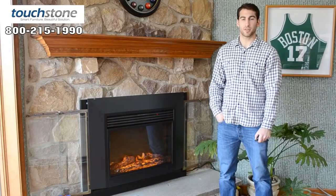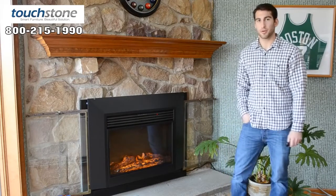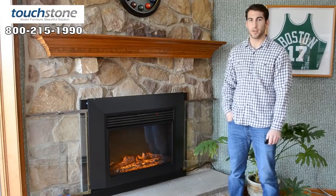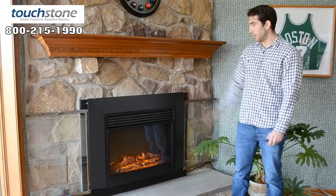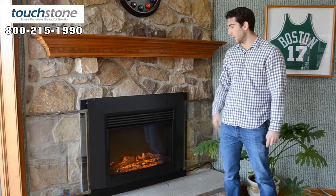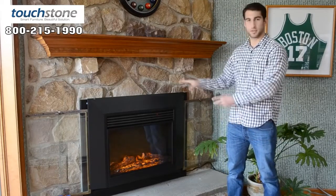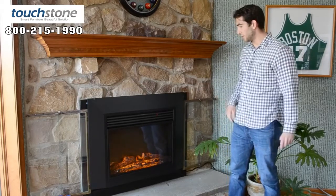Hi, how's it going? I'm Evan with Touchstone Home Products, and this is our new fireplace, the Ingleside, part number 80009 insert. As you see here, we inserted it into an existing fireplace, which is a common theme now. And you can also insert it into a wall and build around it as custom.